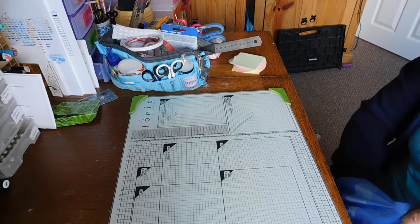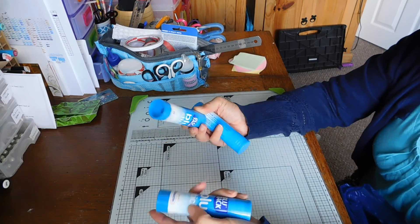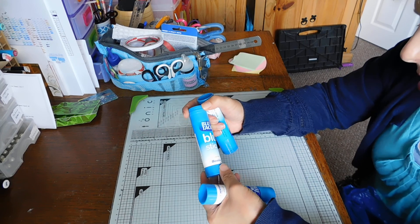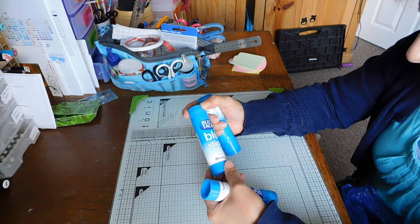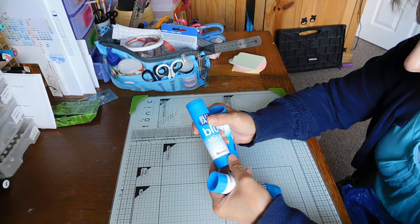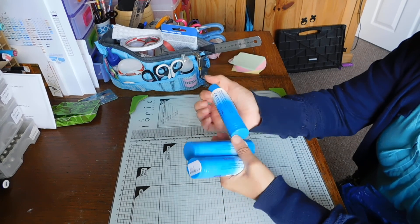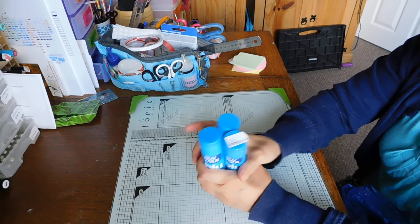A bit boring but always essential. I've got three glue sticks and it's the Blu-Tac one which I've not had before but it's from Bostick — something like that I think it's pronounced — and they were 50p each so I thought I'd pick up three because I go through them so much.